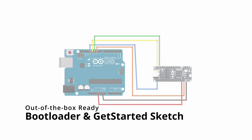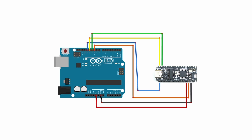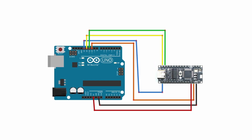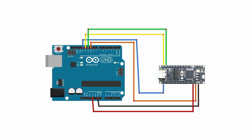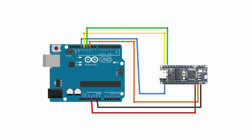The NanoFlip comes with a bootloader burned in and our custom Get Started sketch uploaded. This Get Started sketch is useful for first-timers to examine, as it will help the user get more familiar with the NanoFlip. Let's go over what's included in this sketch and what the user can do right out of the box without any preliminary coding.